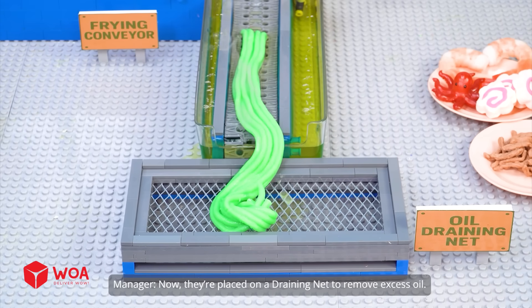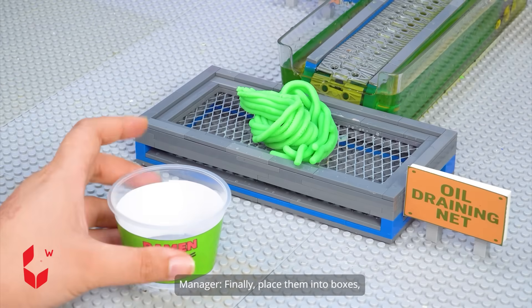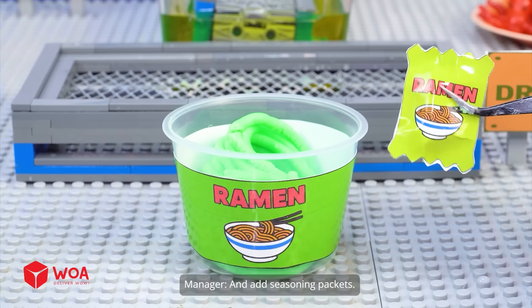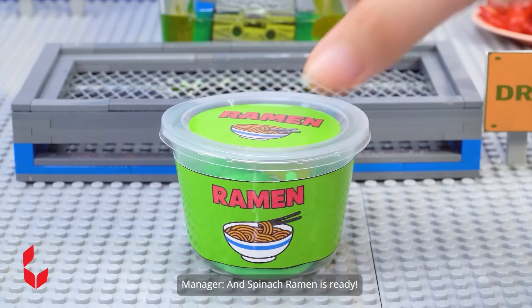Now they're placed on a draining net to remove excess oil. Finally, place them into boxes and add seasoning packets. And spinach ramen is ready!